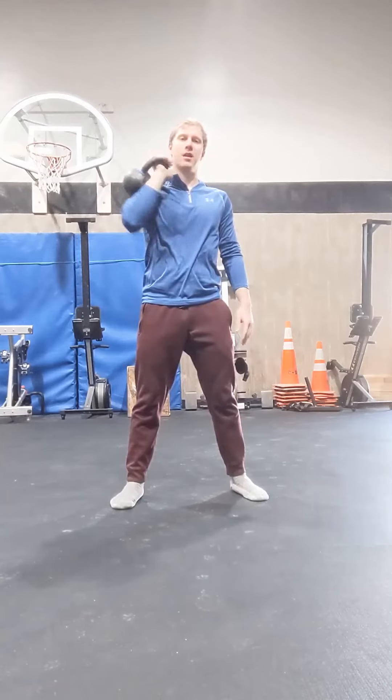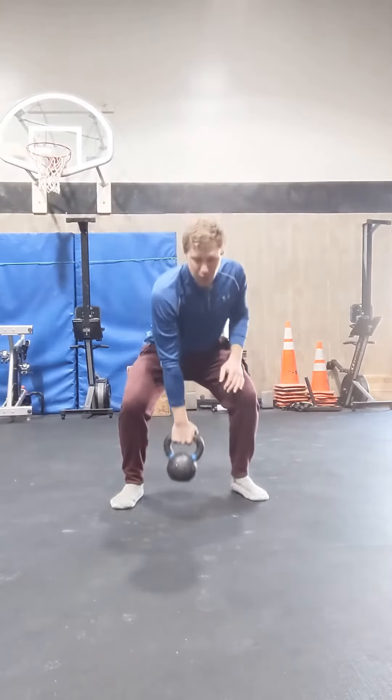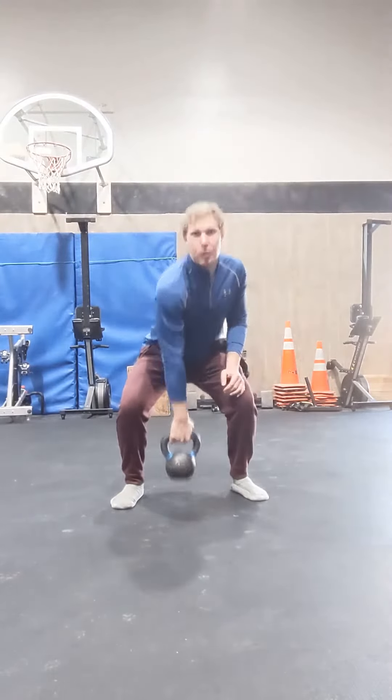Elbows relatively tucked in, not out to the side like this. Start off just a few inches off the ground, explode up.